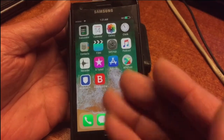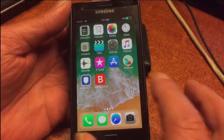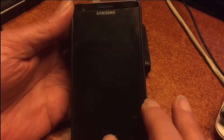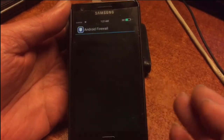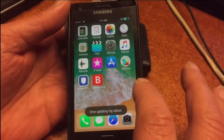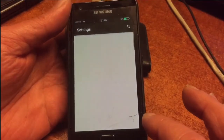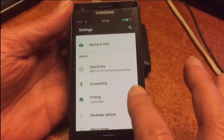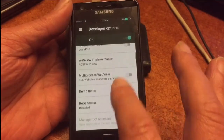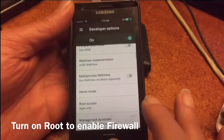I'm a big fan of Bitdefender. I remember when I started with computers in 1999, when we got our internet connection, I was using AVG antivirus for about a month. Then a friend told me to use Bitdefender, and I've been using it since the 90s. This virus scanner software is very, very good.